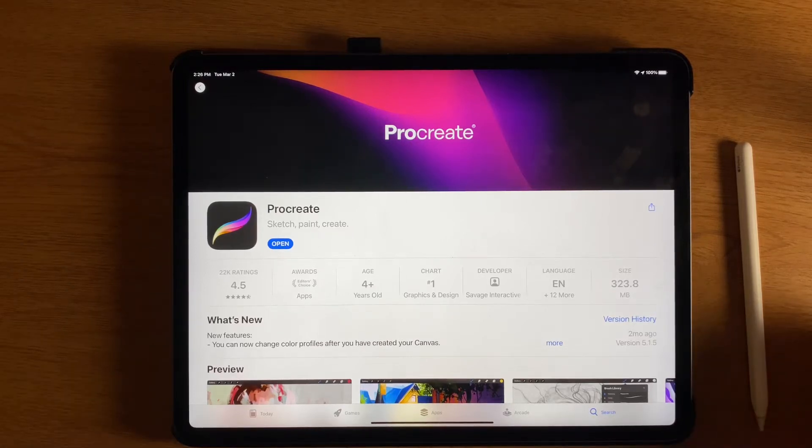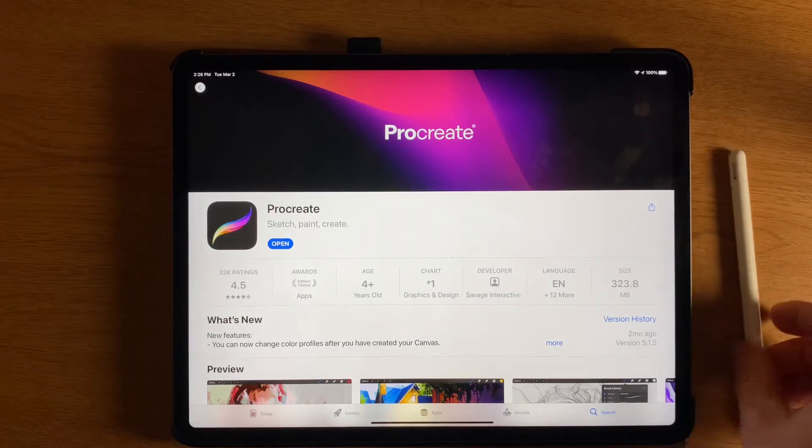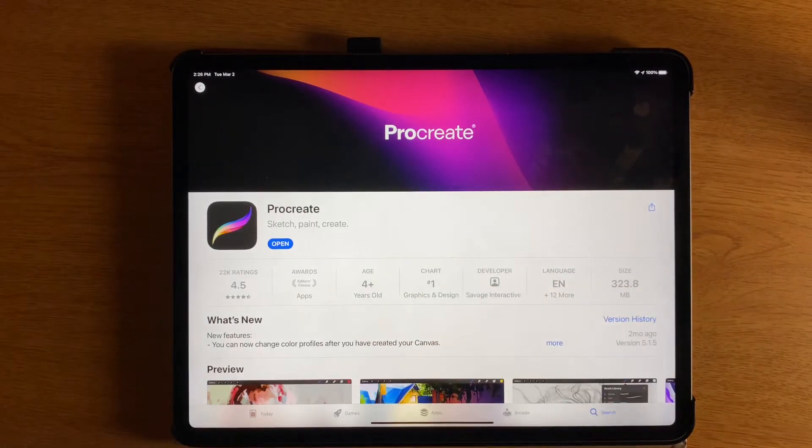Hi everyone, welcome back to Coding and Creating. Today we're starting our digital art unit with a great program called Procreate.